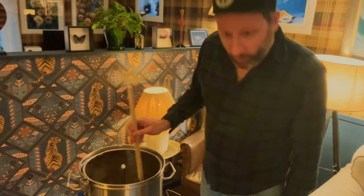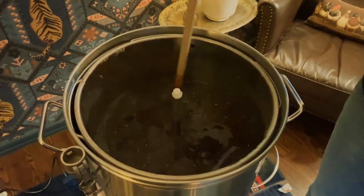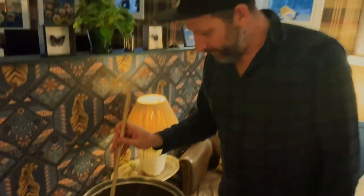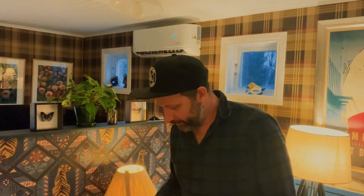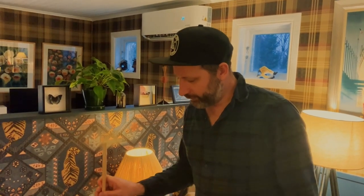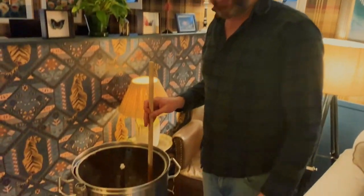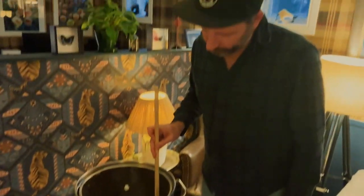Our first batch of wort is done. We're doing it two times because we're using eight kilos of malt, which is a lot for our brewing system to handle. We need to split it into two batches, otherwise the malt will get stuck and we won't extract the sugars we need - there won't be enough contact between malt and water. So we've mashed half our grains for 60 minutes, about four kilos of six different malts. We'll get into the recipe a bit later.